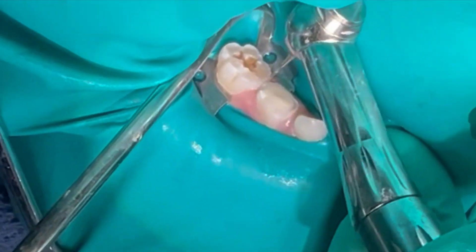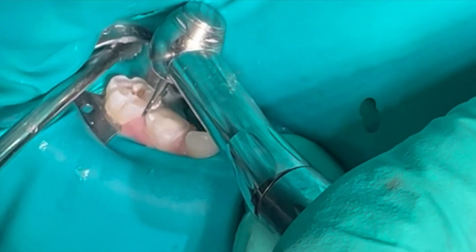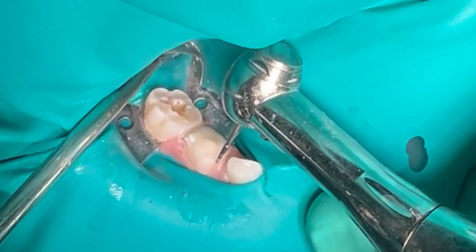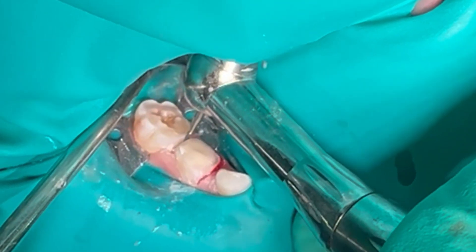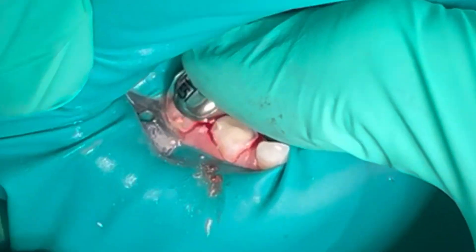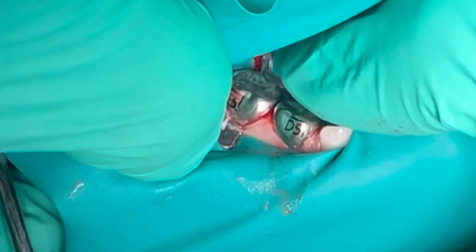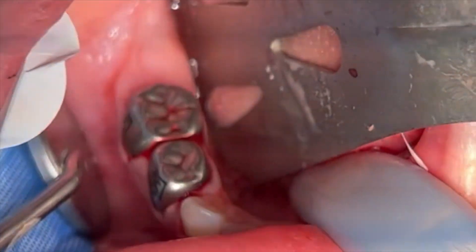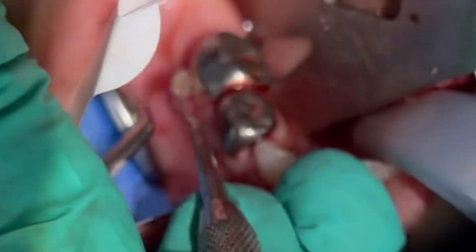Interproximal reduction is then completed similar to a stainless steel crown preparation. A primary second molar, lower right five, and a primary first molar, lower right five stainless steel crowns are selected as appropriate sizes for the crown preparations. The crowns are then removed and the corresponding BioFlex crown sizes are selected.